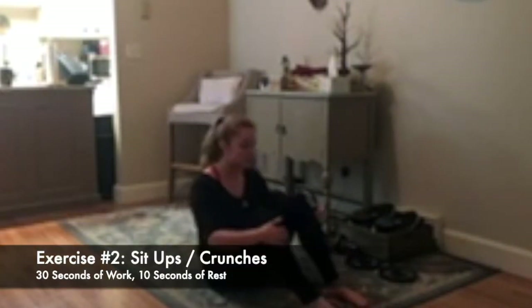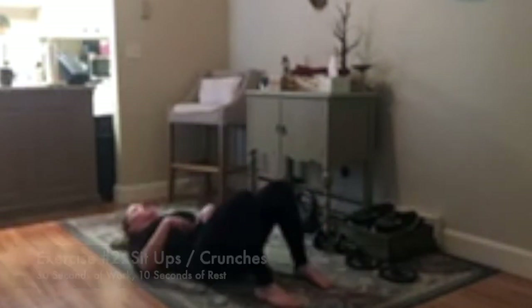The second movement is sit-ups or crunches — we just worked the obliques, now we hit the abs. Full sit-ups: come up and touch your feet, pulling the chest through the knees. As you lower back down, keep that hollow body position and don't let your lower back come off the ground. If you're not doing full sit-ups, go crunches: support the neck, crunch up as high as you can and come back down, keeping the belly nice and braced. Thirty seconds, 10 seconds rest.